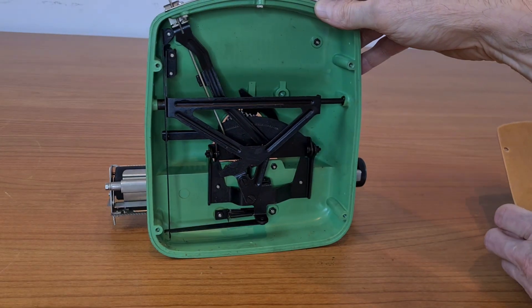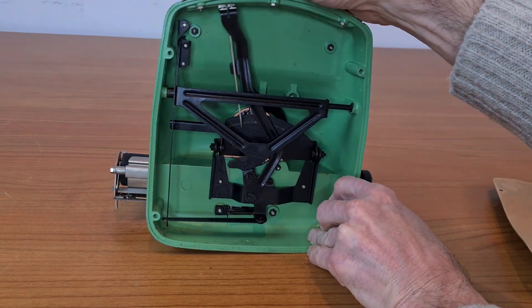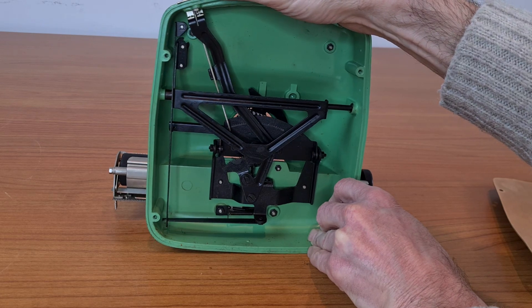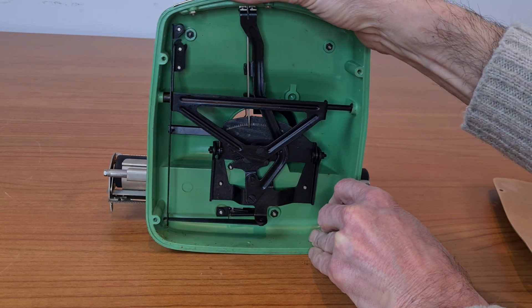Let's see the inside. There are only a few pieces. It's very simple — it's incredible that you can work with only these pieces.